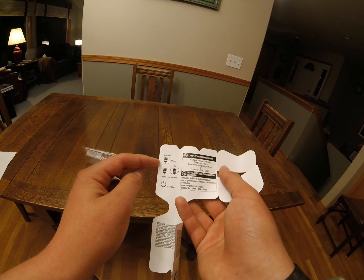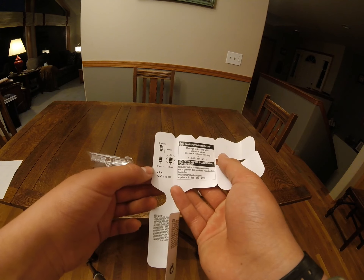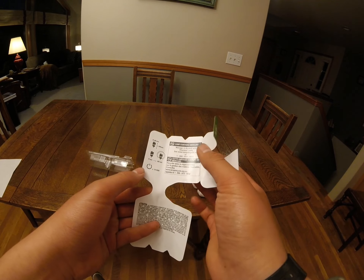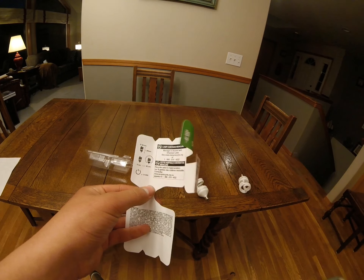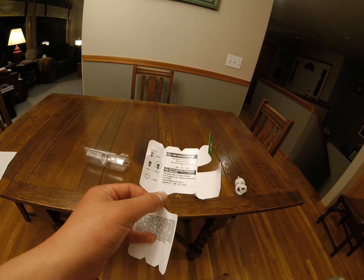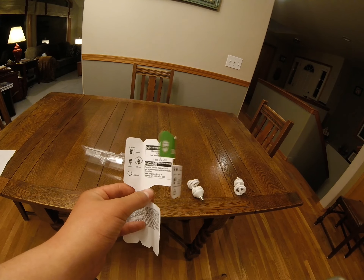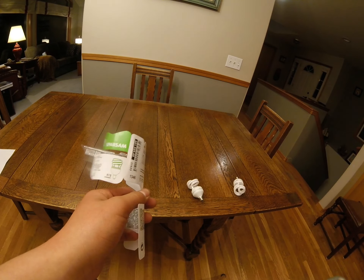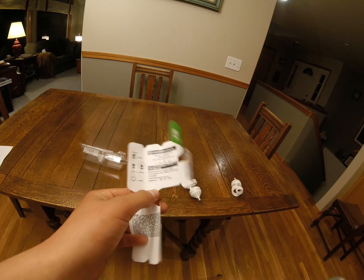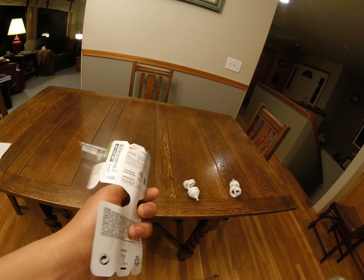They also give you some details including a fun little '60 seconds till brightness' note, and a power button symbol with times 10,000 next to it. Perhaps you can turn it off 10,000 times — that symbol is a little bit of a mystery, but other than that it's good.